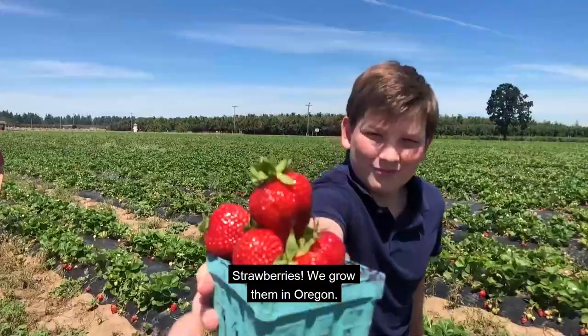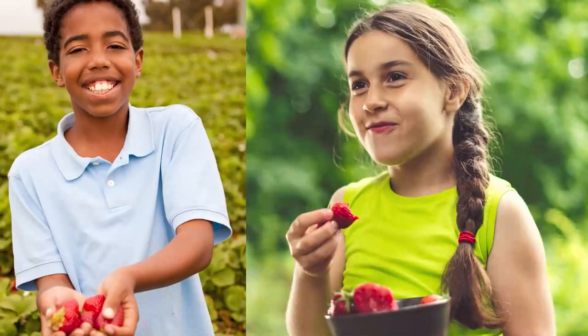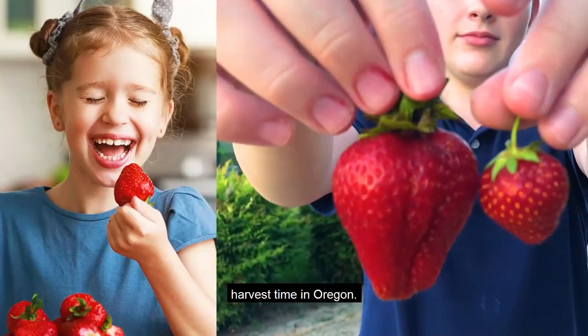Strawberries! We grow them in Oregon. Kids and teachers eat them in schools. The month of June is strawberry harvest time in Oregon.